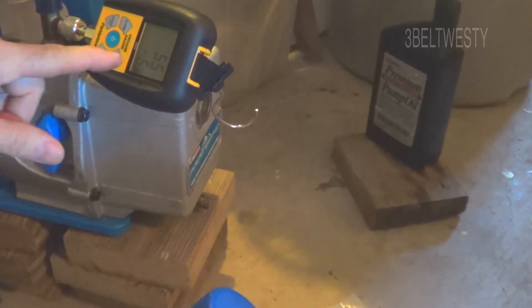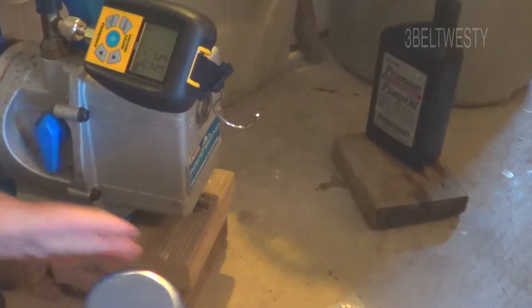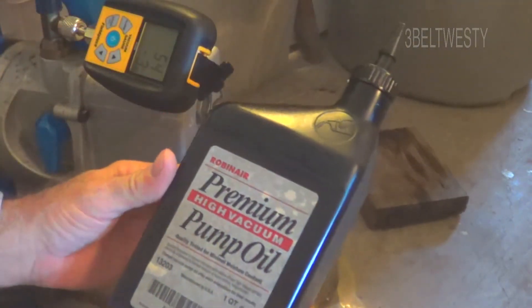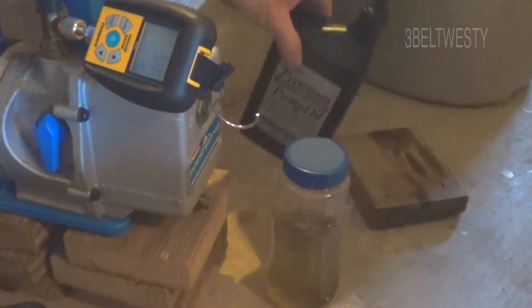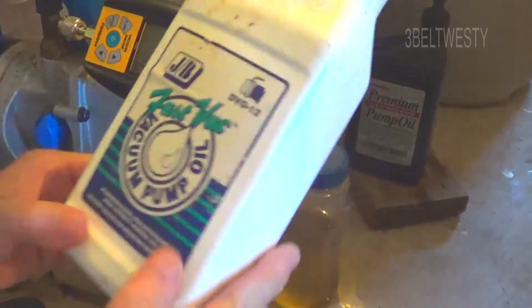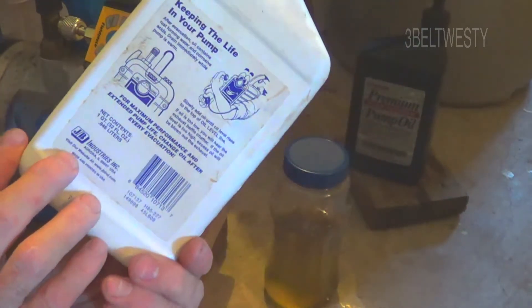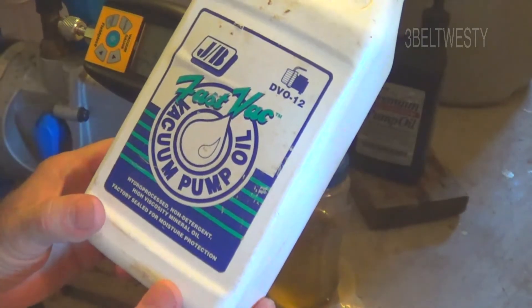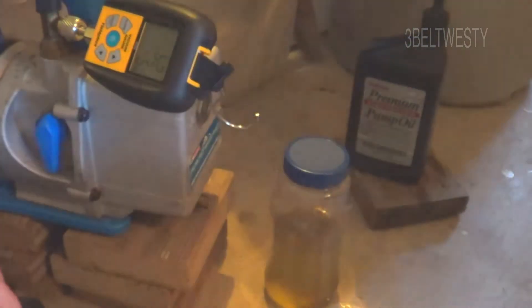It doesn't have that many hours on it — there's down to 55. Begin by just changing the fluid. What I put in it is some Robinair premium pump oil, and what it had in it was some Fastback vacuum pump oil, put in one or two changes ago. It holds about 15 ounces, so this is a quart — you end up using about one quart for probably two different changes.